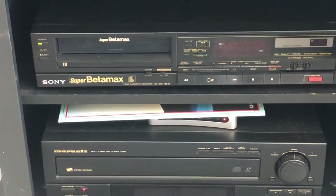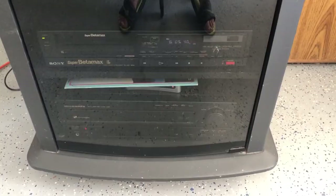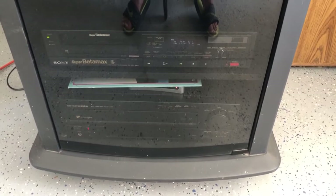My final verdict is that it's kind of a neat thing to have — this Betamax that was made over 30 years ago. And definitely, the tapes on Betamax are becoming more expensive.